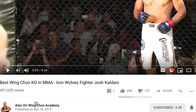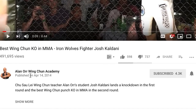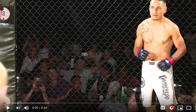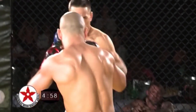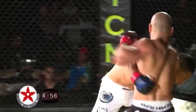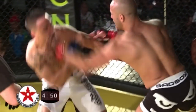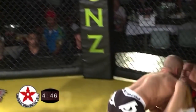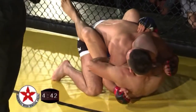Now we have one of Alan Orr's students. I've subscribed to him for a while — all of you think I don't know Alan Orr, of course I know Alan Orr. This fighter is called Josh. We'll briefly watch a little bit of the fight. Josh has knocked him down. This fight looks like it's in the Wing Chun guy's favor. Josh is the Wing Chun student of Alan Orr.